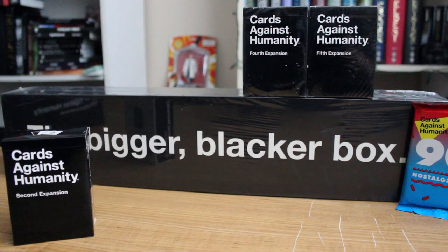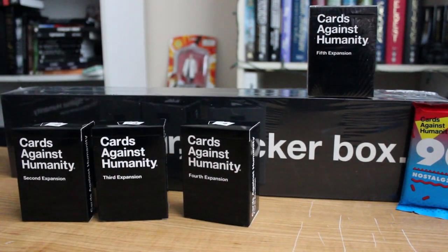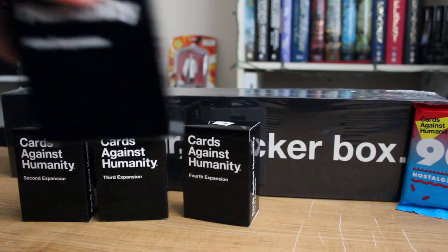If you hear the tearing of plastic — plastic is one of man's greatest enemies. From CD cases to cassette tapes — kids, ask your parents what cassette tapes were — to getting it off vinyl records. The worst was CD labels, I think, but getting it off decks of cards probably ranks a close second. That's the 4th. The 5th — unwrapped.